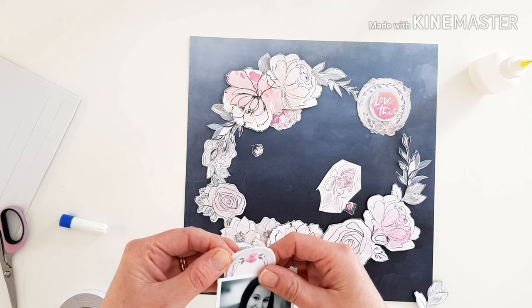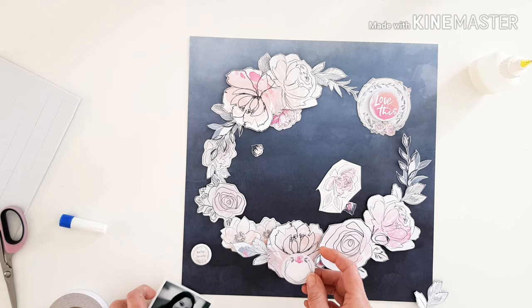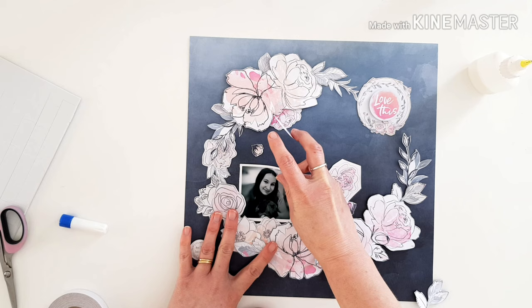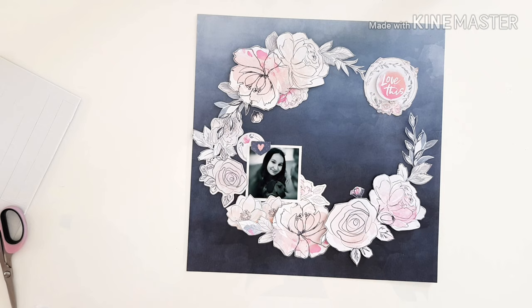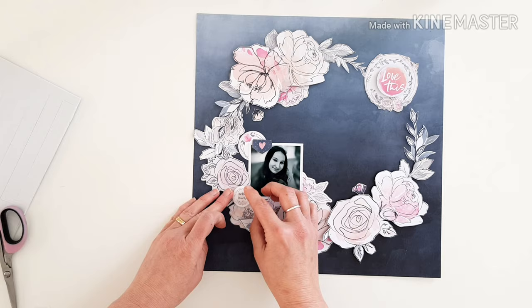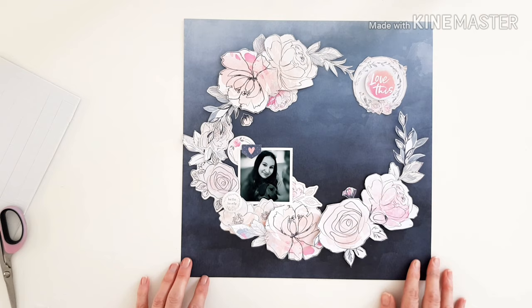Now planning out how my photo is going to go. The accessory stickers are always so good, aren't they - I love them. I'm a big fan of the typewriter words too, really pretty. I think I'll pop the photo in on that side - and there we go, it's starting to come to life now. There's that gorgeous little flare button popping in as well. It's really looking lovely - I'm really happy with this.